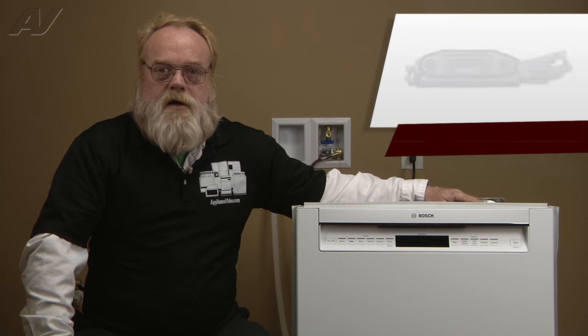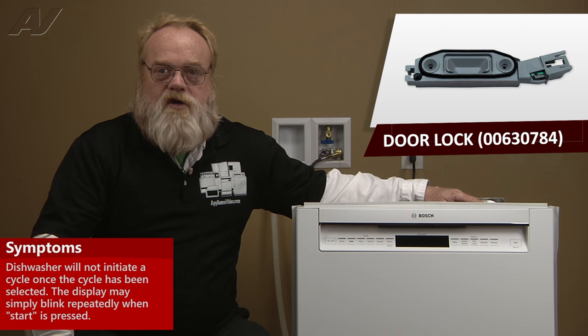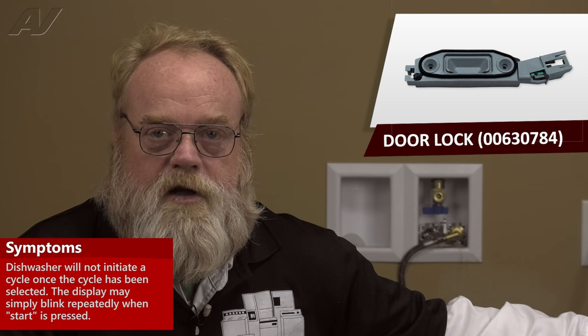A faulty door lock on the Bosch dishwasher would not allow the unit to start after your cycle has been selected and start has been pressed. It will just sit there and blink and show the time remaining.